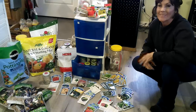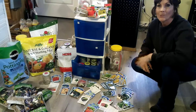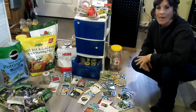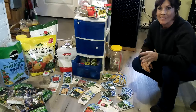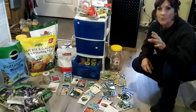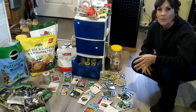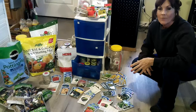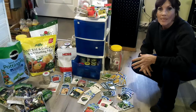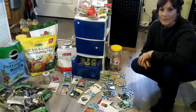Hey everybody, welcome back to Never Alone Homestead, my name is Tammy. It is that time of the year again — time to get those seeds out, get your planner out, and figure out what you want to plant in your garden this year. For some of us we plant the same thing every year, but for me this year I plan on trying to plant some different things.